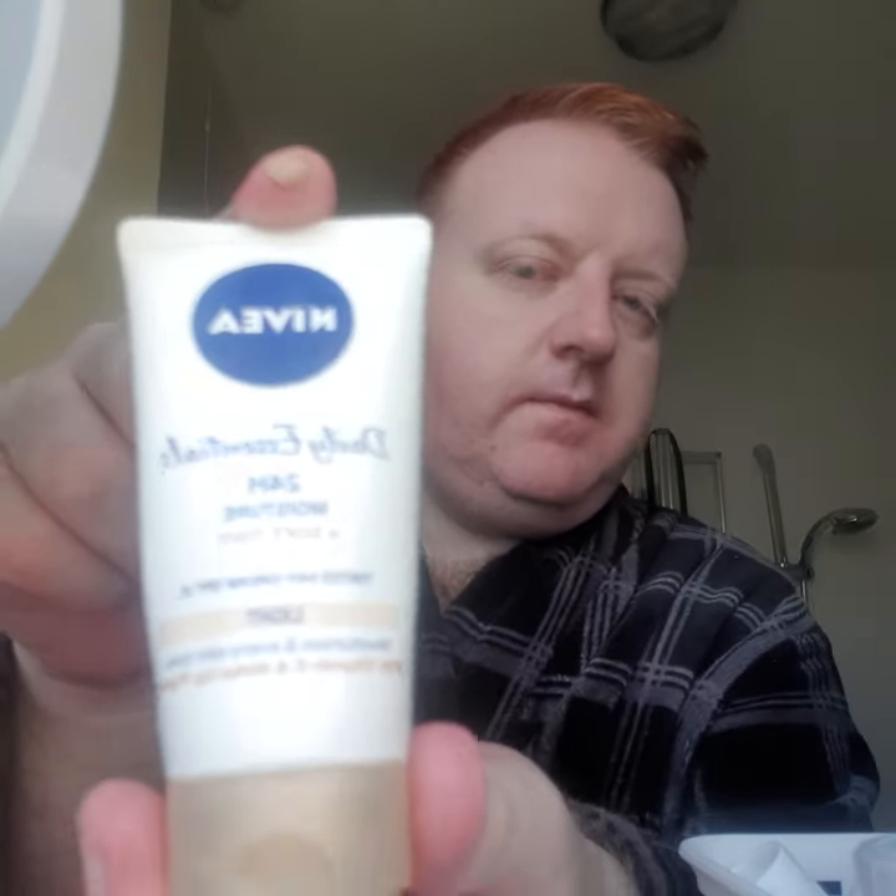Once I've got my Nivea — this goes on like a moisturiser, just need a little bit of that. Nearly forgot the primer — a tiny bit of that. Probably don't need it really because I've put mountains of Dove cream all over my face a bit earlier.